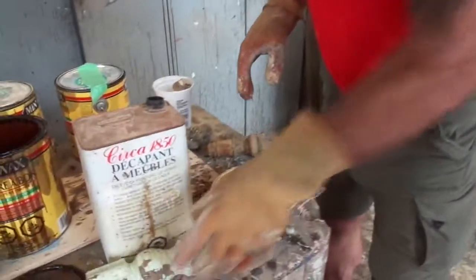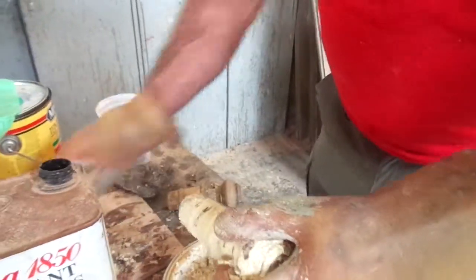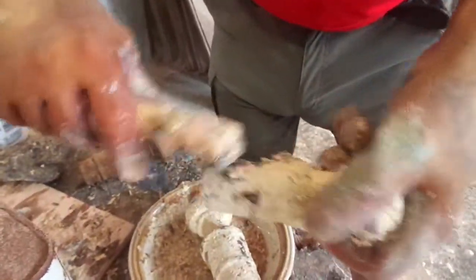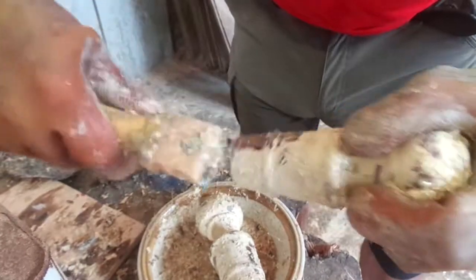We have some that are already in the stripper — just a big mess — so we can scrape some of that off and get some of the first layer of paint off, but there are several layers in there.